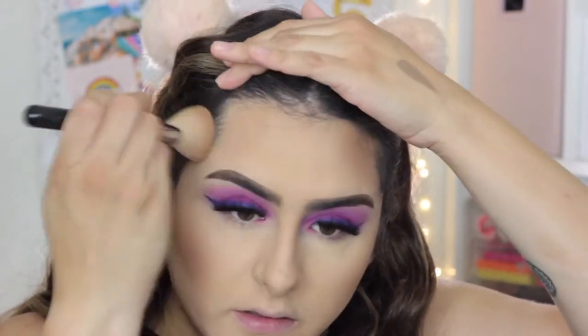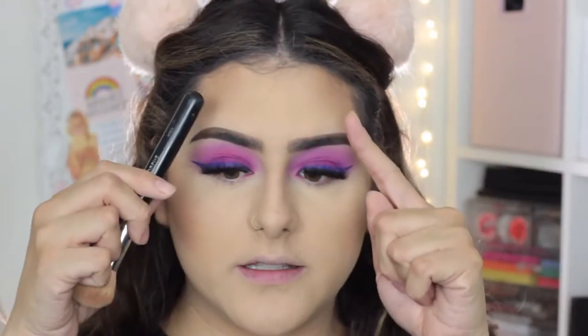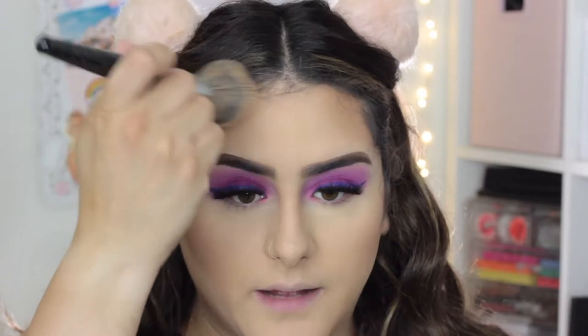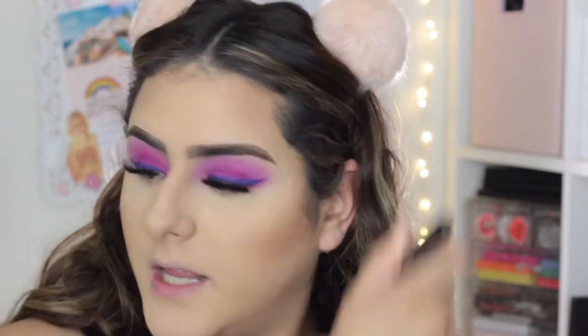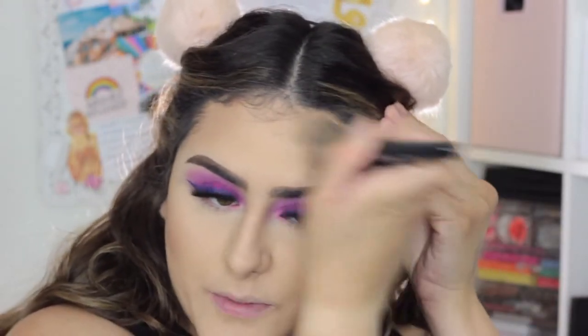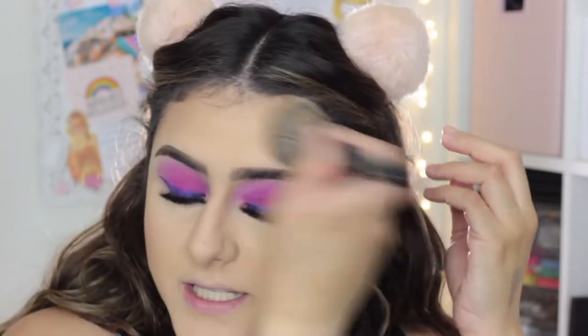I bring the contour up on my temples, which is around the arch of my eyebrows. I know it looks a little harsh, but I go in with my powder brush and blend it out. You can also use a dual fiber brush — I have the Morphe F50, which is perfect for blending. I actually got this brush years ago because Nicole Guerrero raved about it; it's one of the first brushes I bought from Sigma and it's an amazing blending brush.